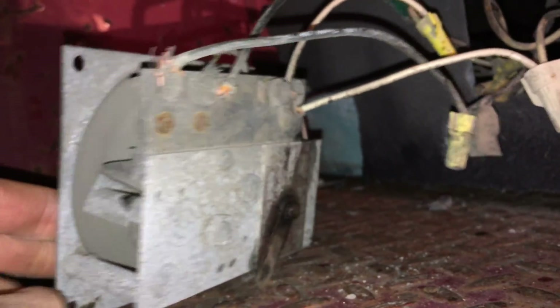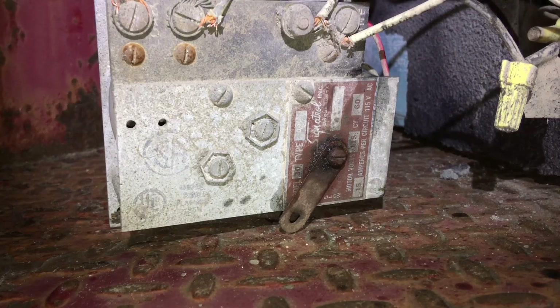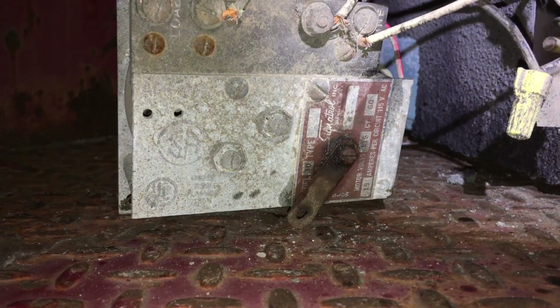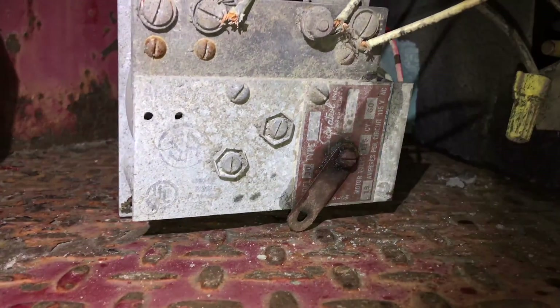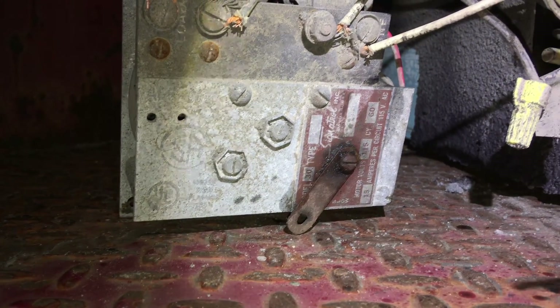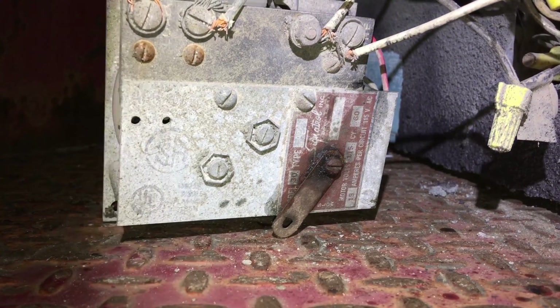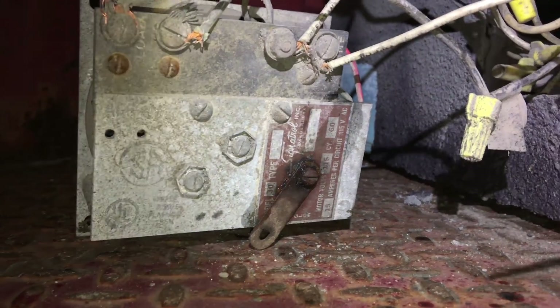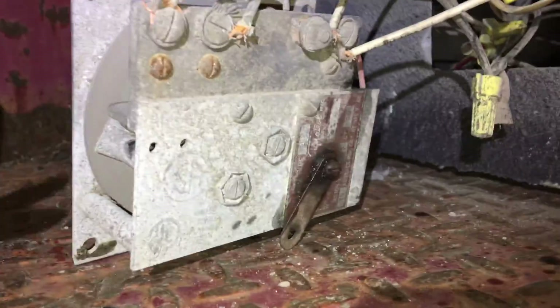Let's do a model — some modeling motion here. Model 30, Sign-a-troll, Model 30 type A2. Motor is 150. Motor volts 115. 60 cycles. 15 amps per circuit at 110 volt AC. Look at that — that is killer.